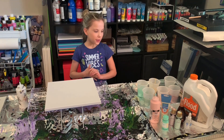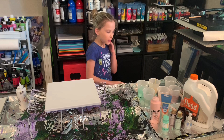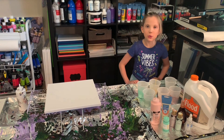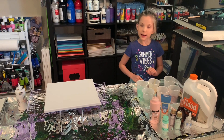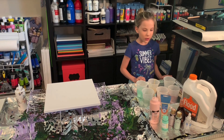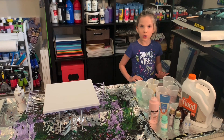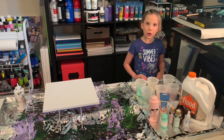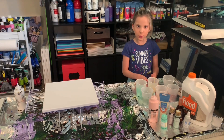So what you will need to do to start is you will need to prep your paints. What we used is 50% paint and 50% Floetrol. We will link all the materials we used in the description. We also used a little bit of water.